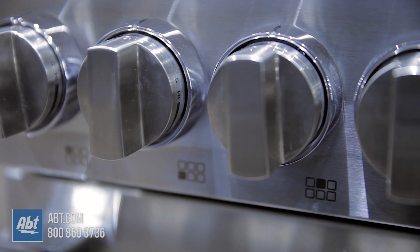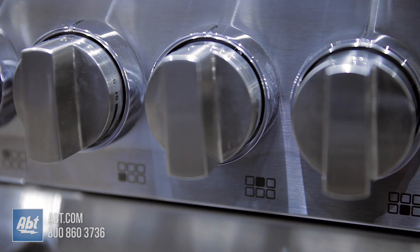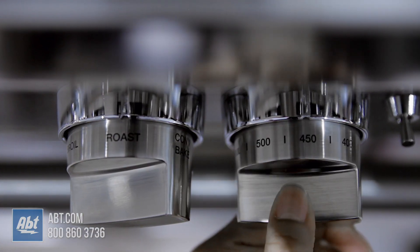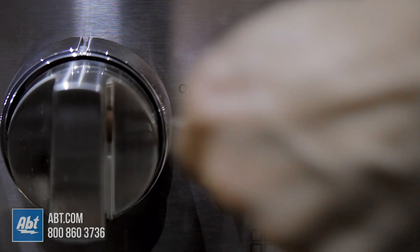Below the range top is a stainless control panel with eight stainless knobs. Six are burner controls with markers to help easily identify burners. One is for oven functions and one controls oven temperatures. There's also an LED display and an oven interior light switch.